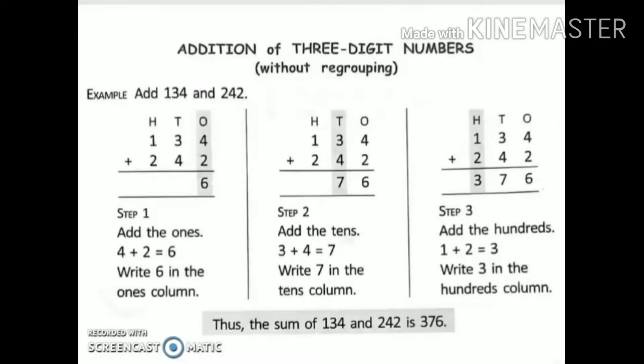Now let's learn addition of three-digit numbers without regrouping. I have two numbers: 134 and 242, and I have to add these two numbers.